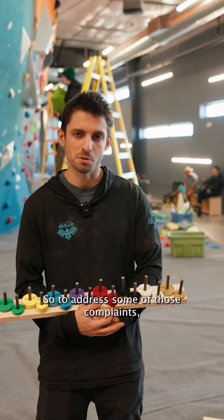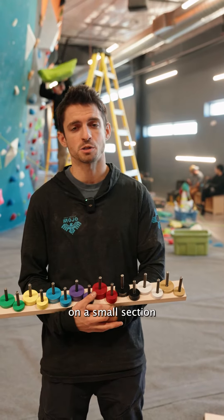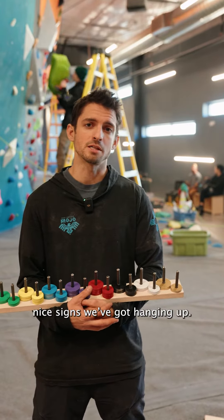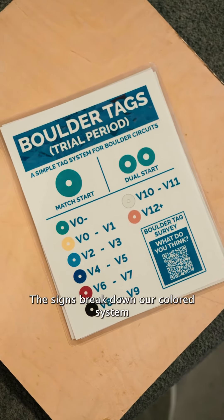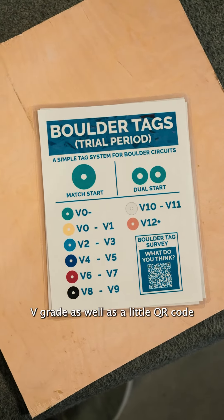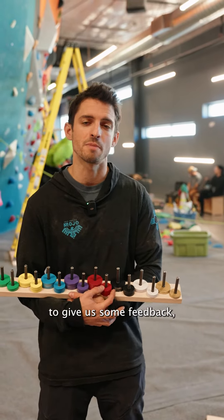To address some of those complaints, we came up with this new system that we're going to be trying out on a small section on the boulder at North and at Midtown. You can tell where they are by these nice signs we've got hanging up. The signs break down our colored system and what's what V-grade, as well as a little QR code survey that you can fill out to give us some feedback and let us know what you think.